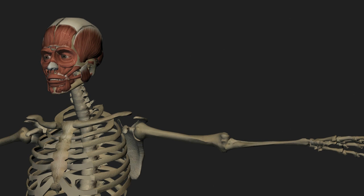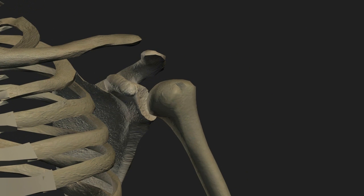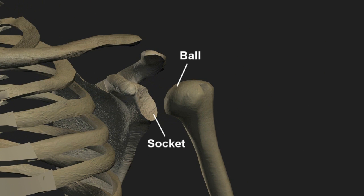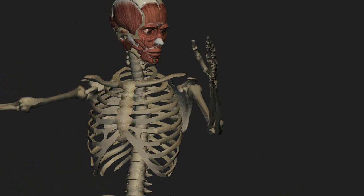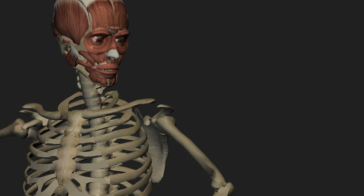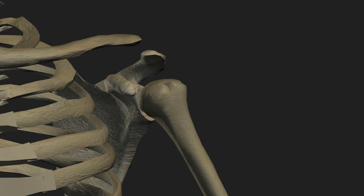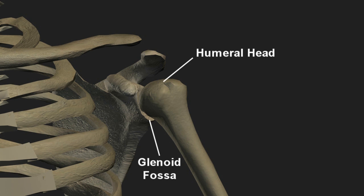The shoulder joint is the most mobile joint in the body. The ball and socket configuration allows an extensive, nearly unlimited range of motion. This extreme flexibility comes at a cost, however. With limited bony interaction between the head of the humerus and the shallow cup of the scapular glenoid, the shoulder is prone to dislocation.